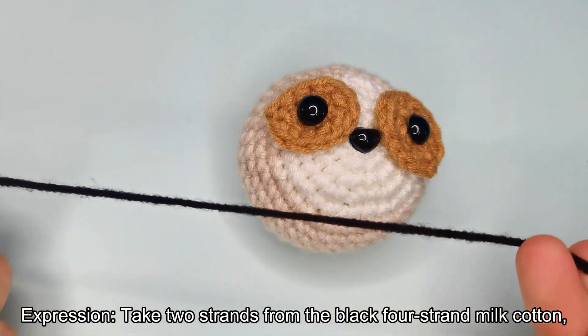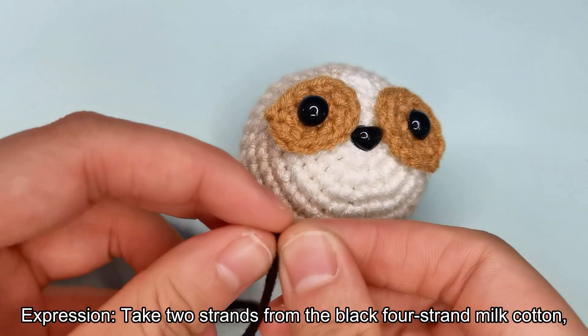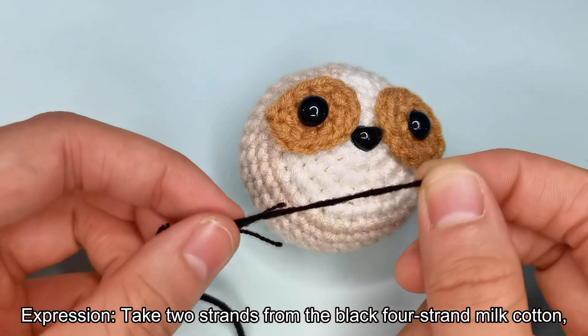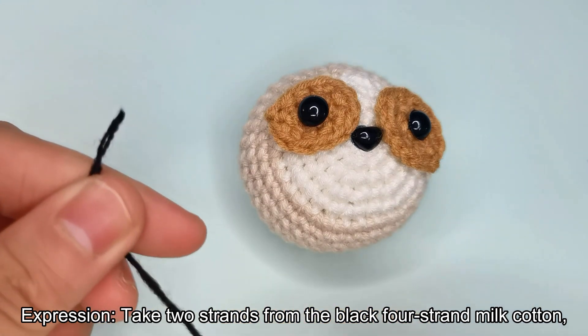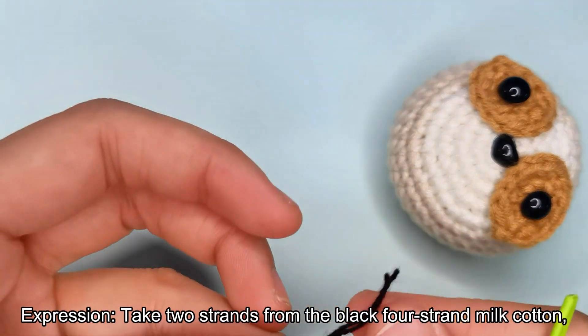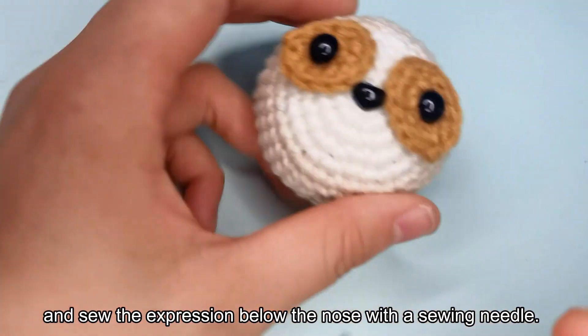Expression. Take two strands from the black 4-strand milk cotton, and sew the expression below the nose with a sewing needle.